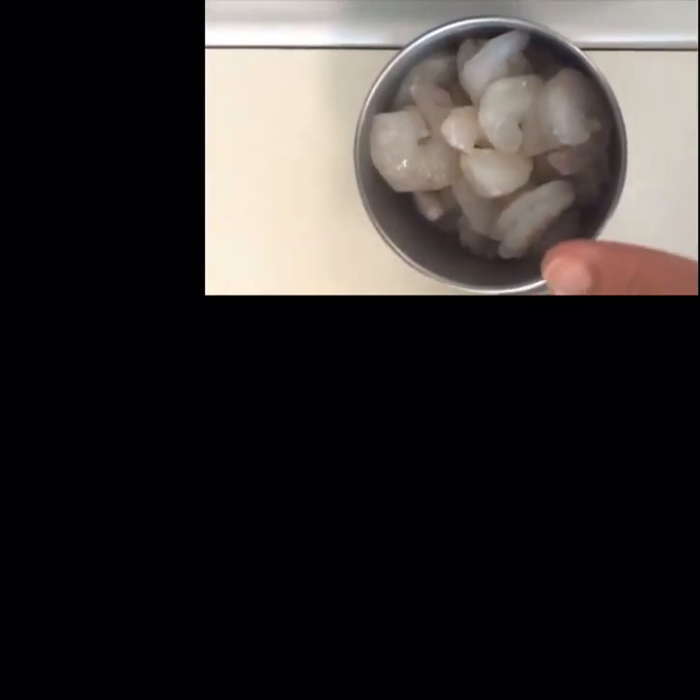The bacon's almost done and then I'm going to add in the shrimp — it's about a cup, a little under a cup, of just wild-caught deveined peeled shrimp. I took the bacon off and drained a little bit of the fat, and now I'm just going to cook the shrimp in here really quickly with just a pinch of salt. Shrimp are done when they're nice and coiled and pink — then just take them off because you don't want to overcook.